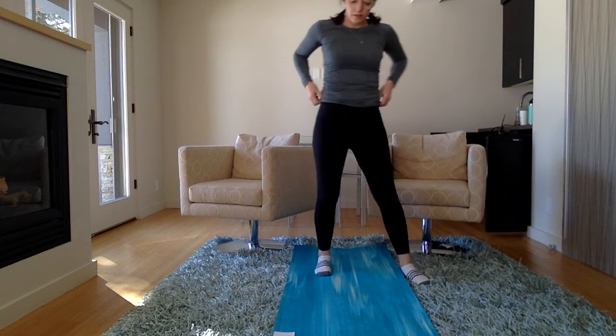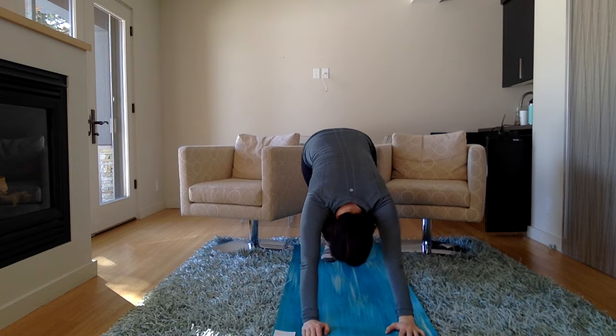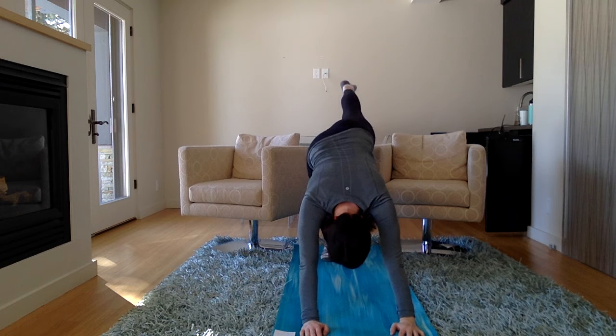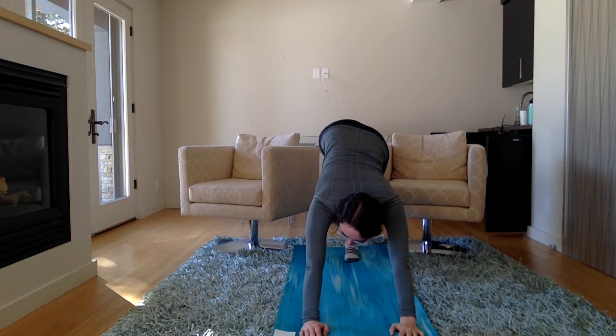And now let's go to downward dog. Put your feet down, walk your arms out, stretch each foot a little bit for a nice stretch. Lift one leg up for three-legged dog and put it down. Lift the other leg up for three-legged dog and put it down.